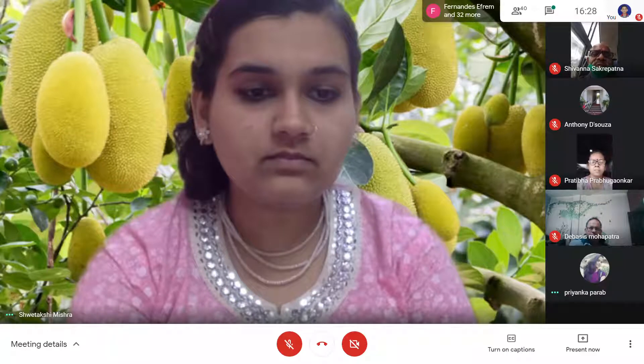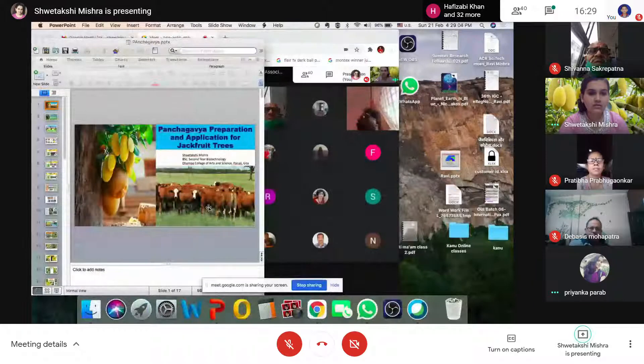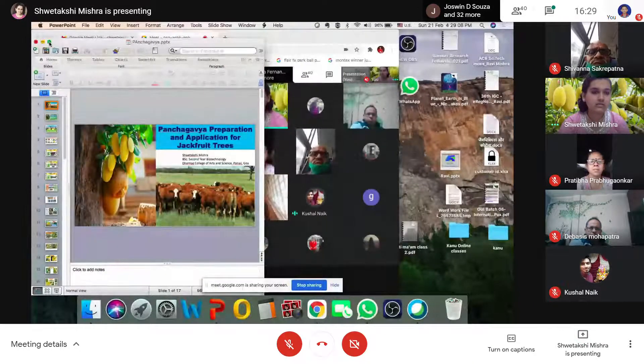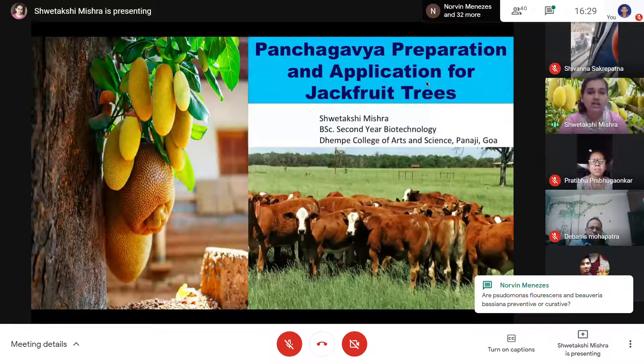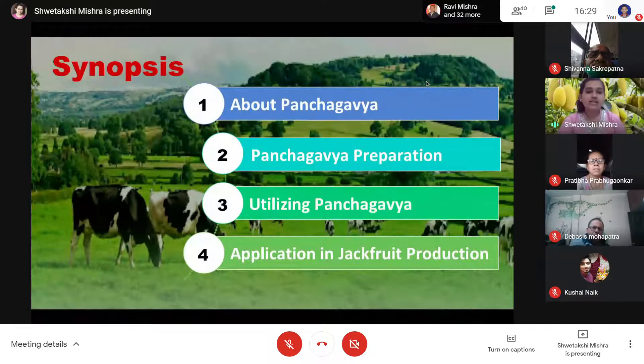Hello. I hope the slides are visible. Good evening to all of you. I am Shwetakshi Mishra and I will be presenting on Panchagavya preparation and application for jackfruit trees. During the session, we will be discussing what is Panchagavya, preparation of Panchagavya, utilizing Panchagavya for all crops, and then we will focus on the application of Panchagavya solution for better jackfruit production.